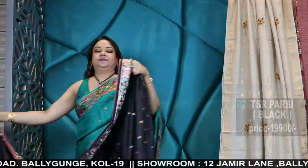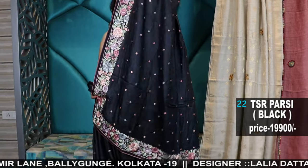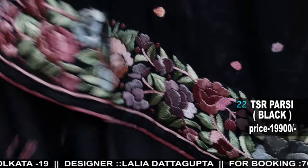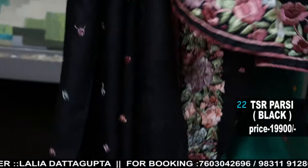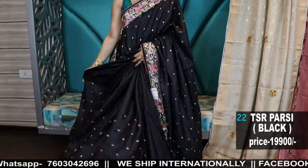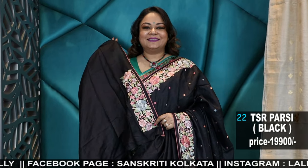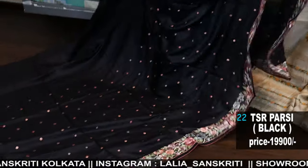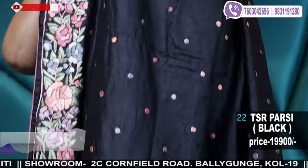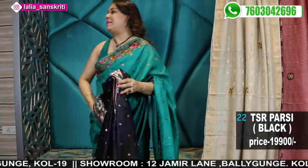Okay, next the black one. These are the sarees — 19,900. My saree was 500, this is 900. This is the blouse piece. Color black. 22 shades of onion pink — beautiful work. So many Parsi sarees I'm showing.